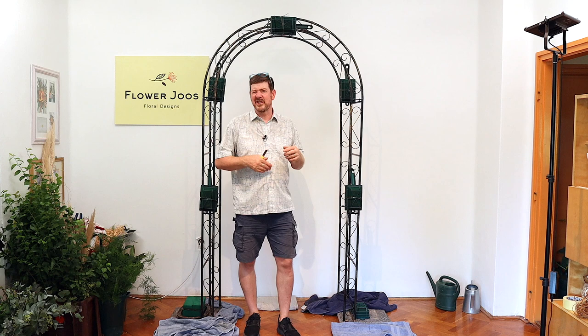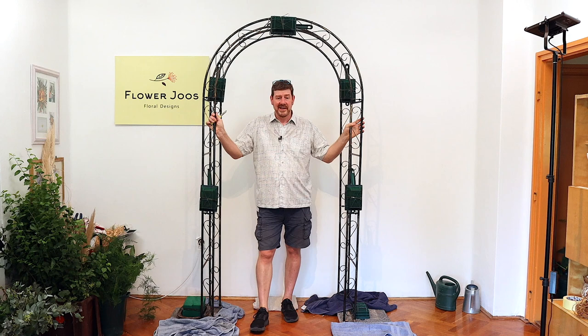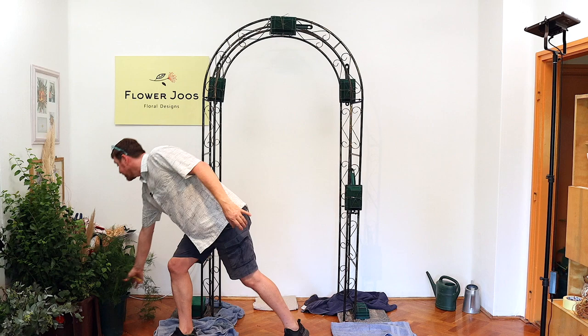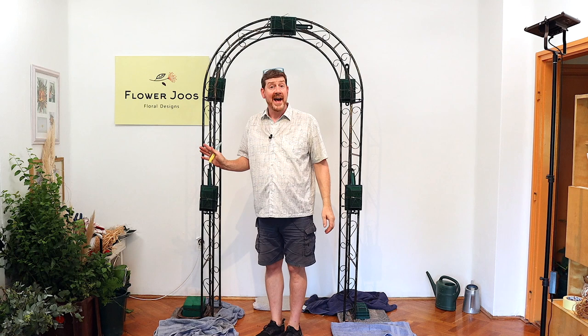We'll add our foliage first and speed up the video a little bit while putting it in, because it takes some time. Normally to make an arch you need to give yourself at least an hour. With foam it is faster, but budget on a good hour. Foliage-wise, I've got some really nice ivy — one good approach is to think about what you can get your hands on, because having to buy everything makes it more expensive. I've got ivy on the back of the garage, some really nice asparagus fern for a romantic look, and then eucalyptus, pittosporum, and ruscus. So let's get started.